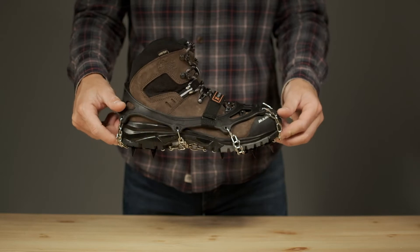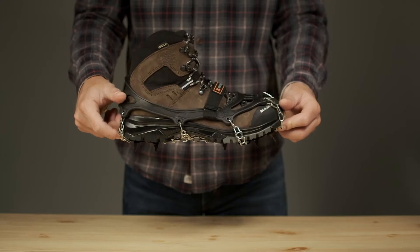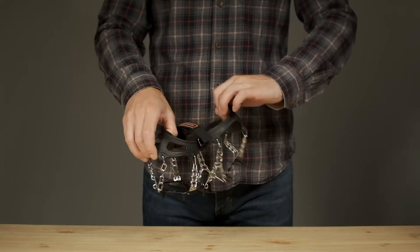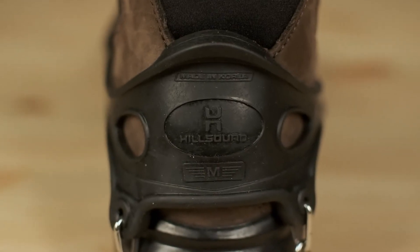The Trail Crampons will keep you safe and secure on snowy, icy trails. When the temperature begins to drop, the top harness is made of elastomer, which is incredibly durable and stretchy even at cold temperatures. The elastomer harness grips your boots securely.